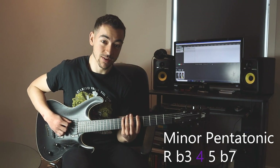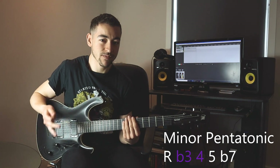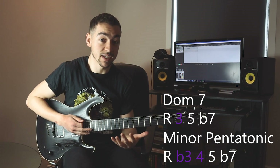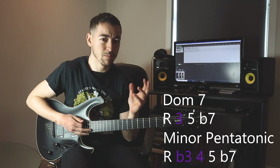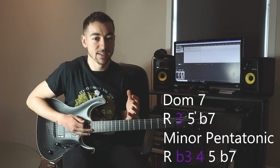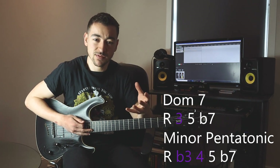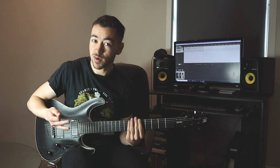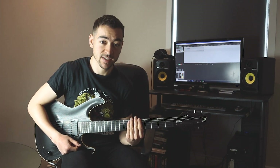Instead of a major third we've got a flat third. That flat third would usually clash with the major third inside the A7 chord, but with blues we like to kind of blur the lines of major and minor — and that's what gives blues its bluesy kind of sound. But there's another way we can solo over the A7 chord which is more appropriate.